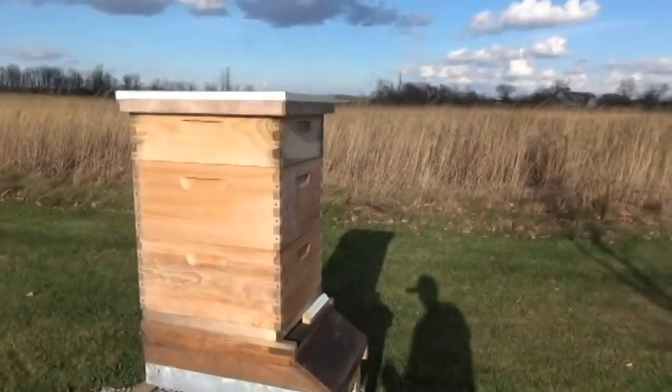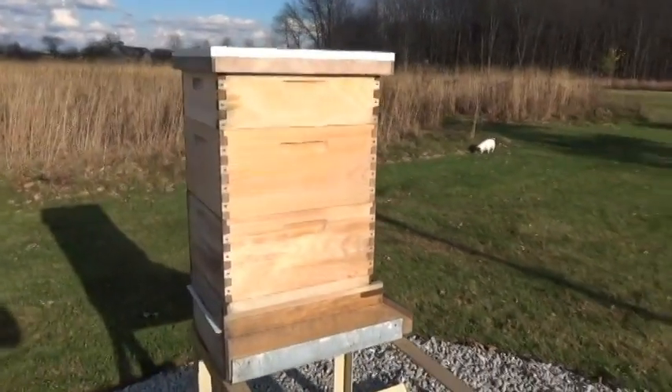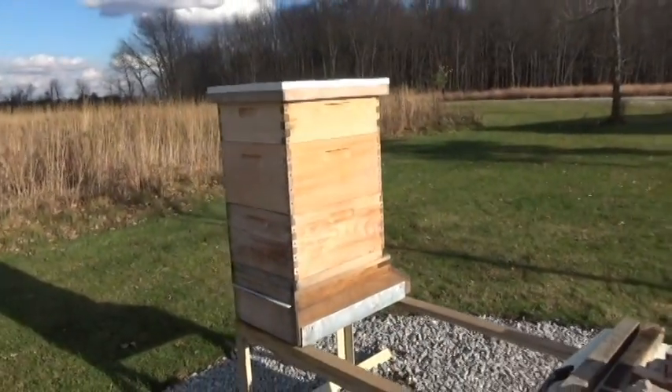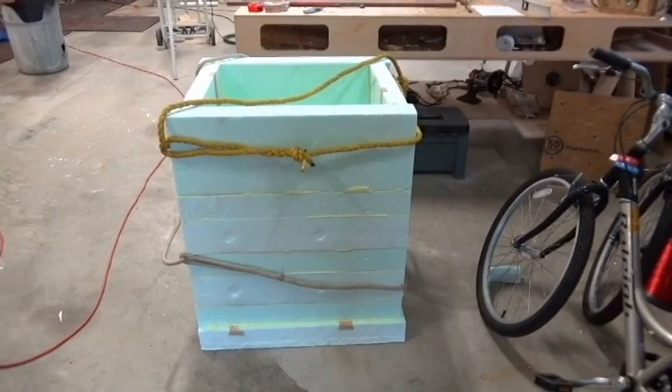What I'm going to do is put a foam box over this thing for the winter to insulate and keep the bees warm. I'm gonna go ahead and show you the box real quick — hang on.